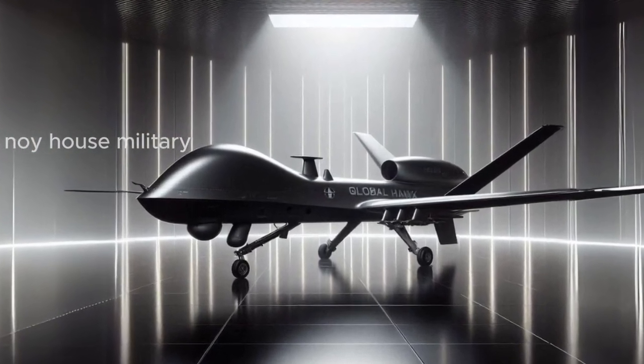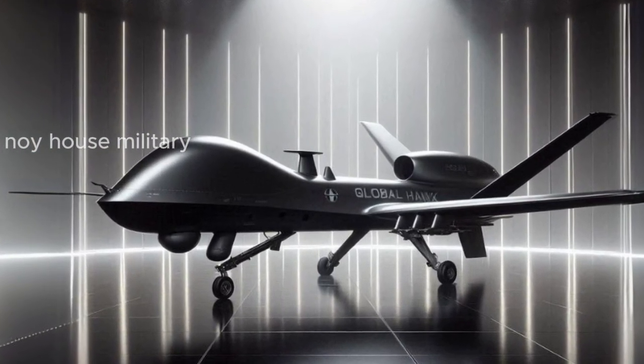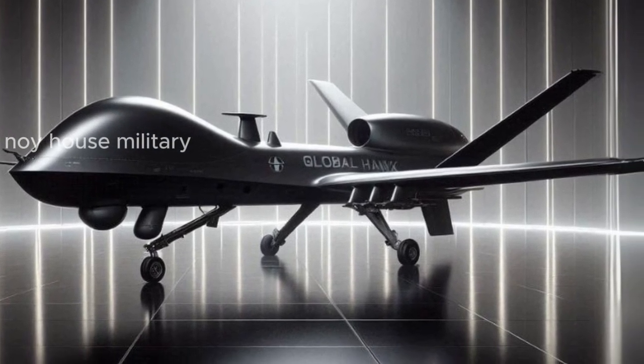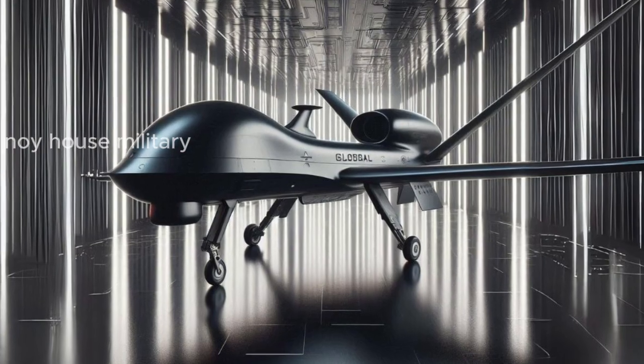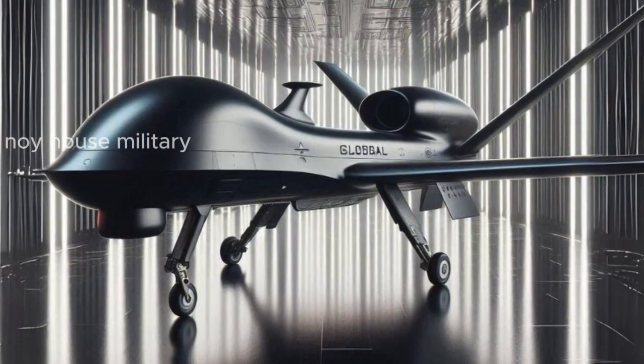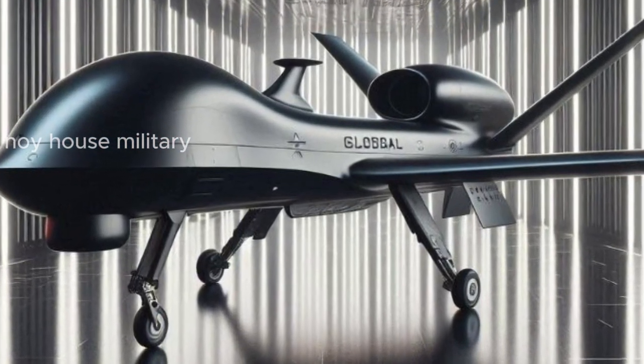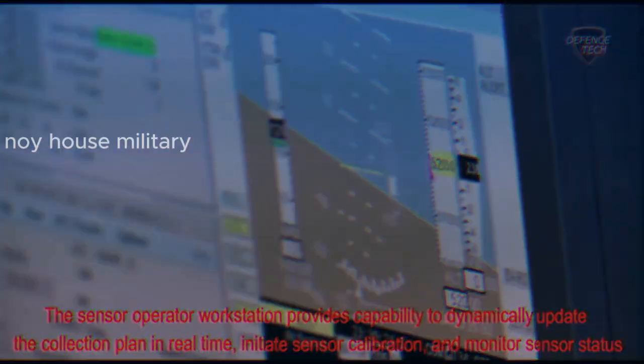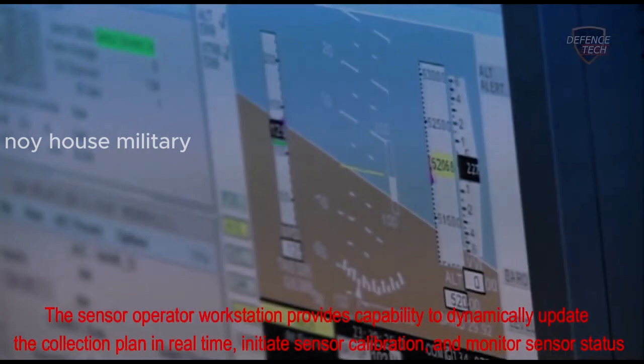In the next generation, the RQ-4 Global Hawk will have increased autonomy capabilities such as more sophisticated AI algorithms, to enable the Global Hawk to carry out real-time data analysis and make decisions quickly and precisely. A more secure communications system allows Global Hawk to share data quickly and precisely with operators and other assets.